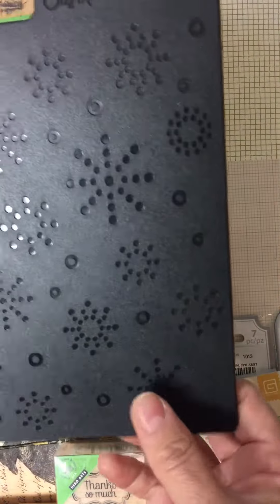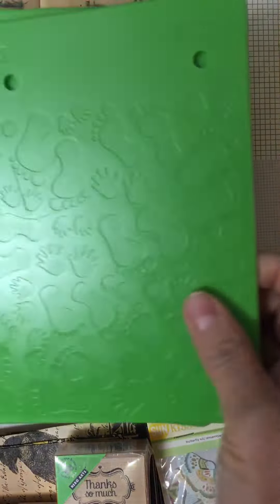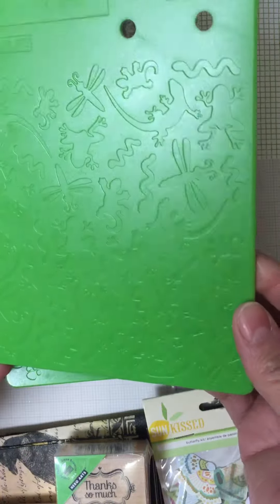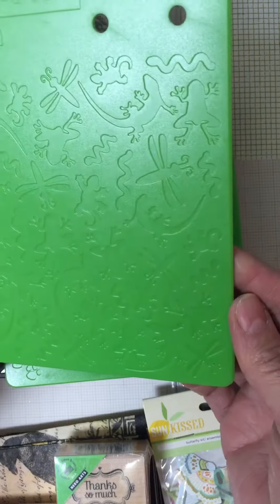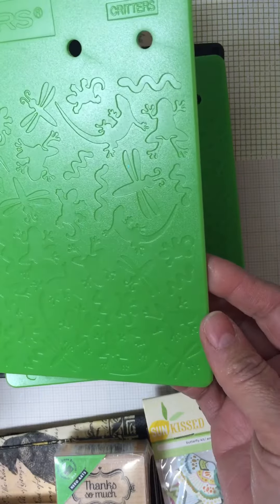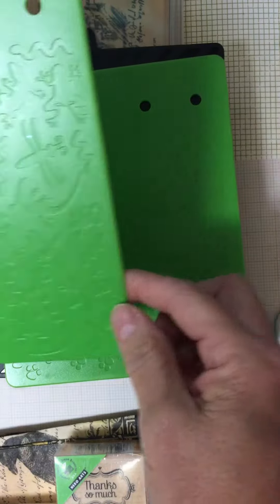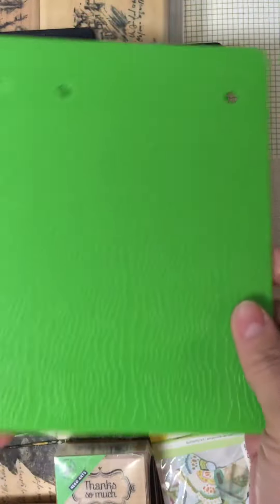Then I got this embossing plate — this one's got snowflakes and then like a candy stripe. This one's got footprints and handprints, and on the opposite side it's got dog prints. And this one's got frogs, dragonflies, lizards, and then it's like a leather print here — it almost looks like alligator to me.